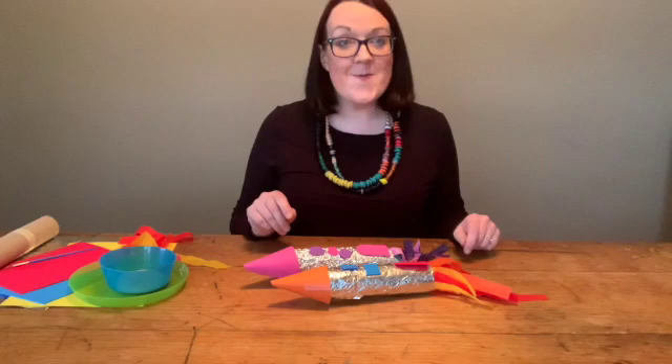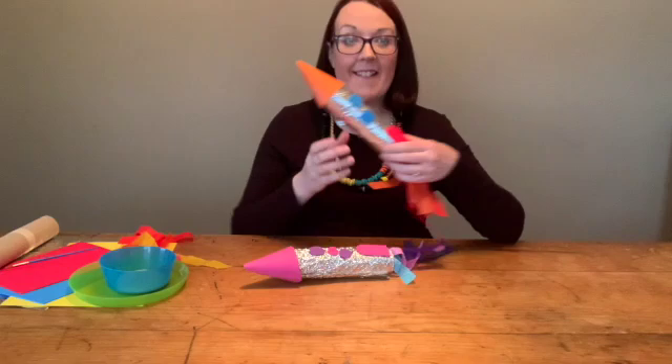Hello, welcome to Mini Class for Little Hands, and this week I'm going to show you how to make your very own space rocket.